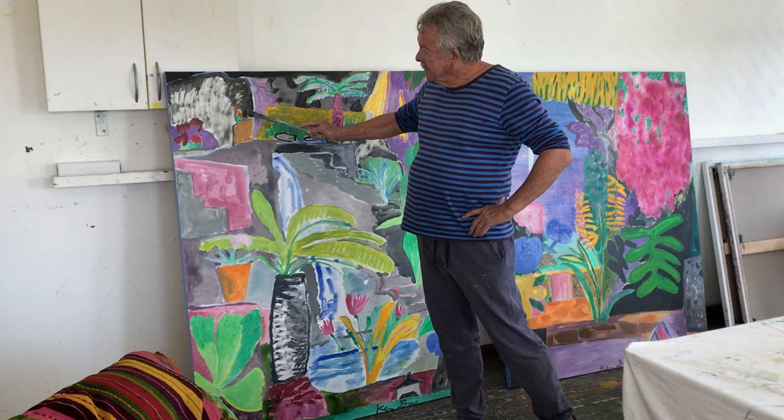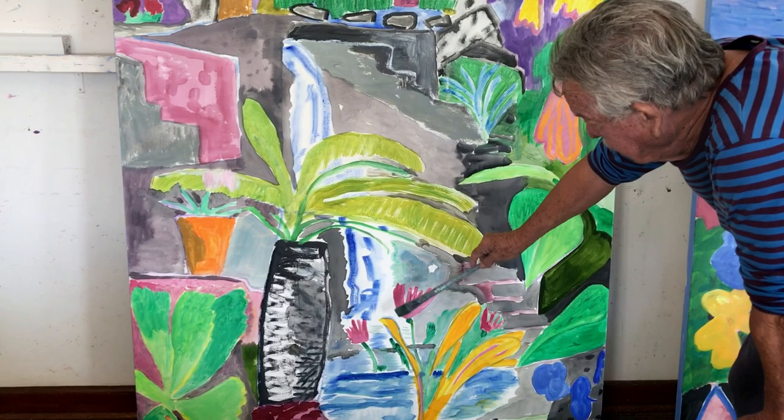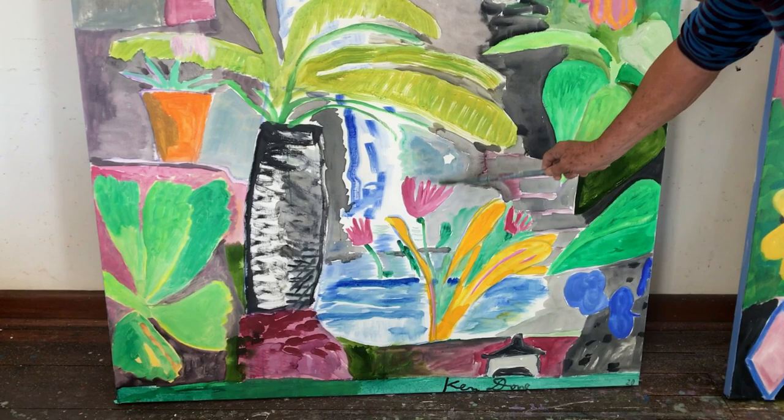This one is about the back garden where it starts in the cave where there's a little gnome and the waterfall comes all the way down past this palm tree, the big tree fern, and some pink — I don't know — kind of lilies I suppose, they grow.